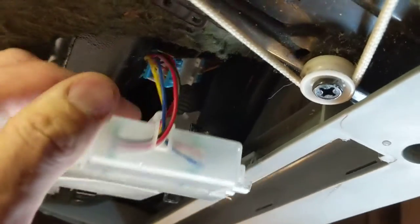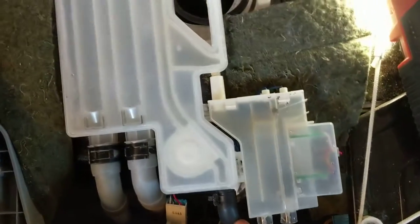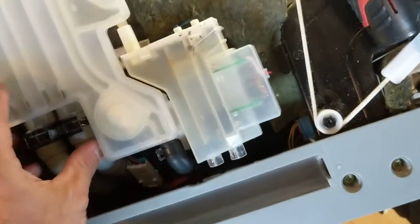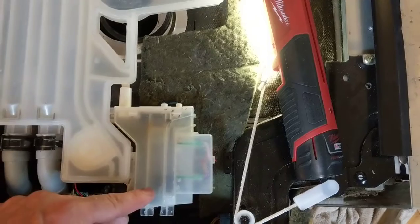So the main problem was this tube here. I took the clamp off and blew into it, and a big poof came out the other end — the tube was clogged. Actually, not that tube — this tube right here, going to the little compartment.